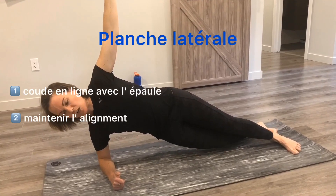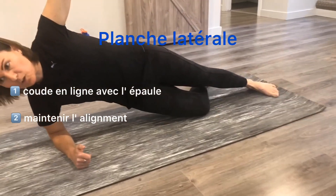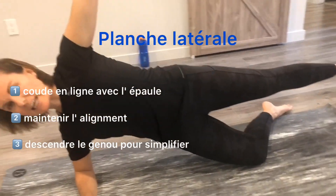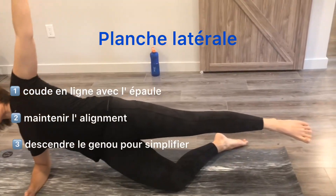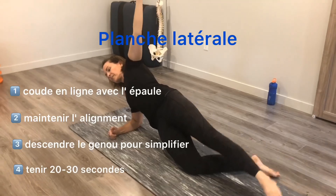If this is too challenging, drop your bottom leg so your knee is stabilizing, still working to not drop the shoulder. Push through that shoulder — you can even lengthen the other leg, and this is also a really good strengthening position. Hold this 20 to 30 seconds on both sides.